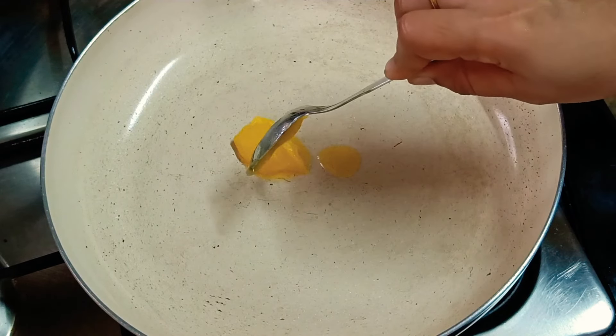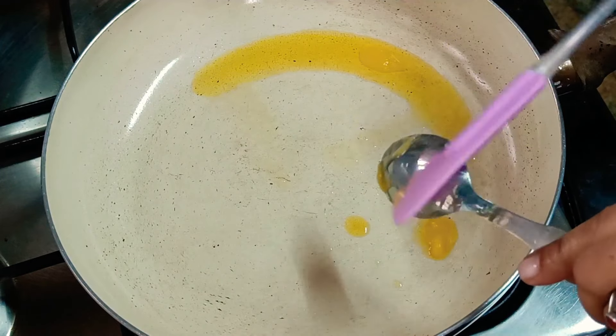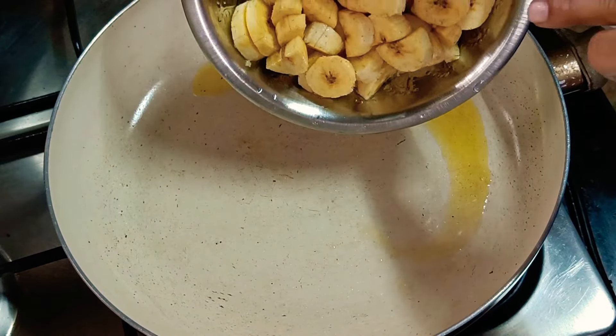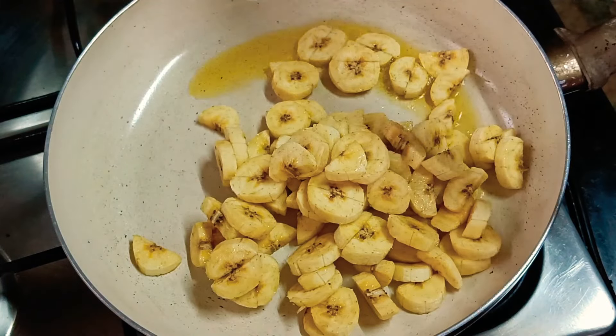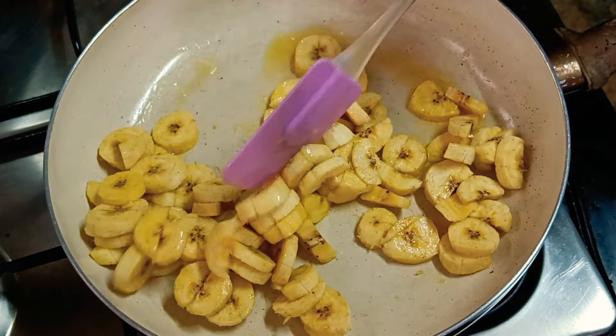I am going to make a pan for a tablespoon of it. I am going to make a pan for two medium sizes. I am going to fry it.